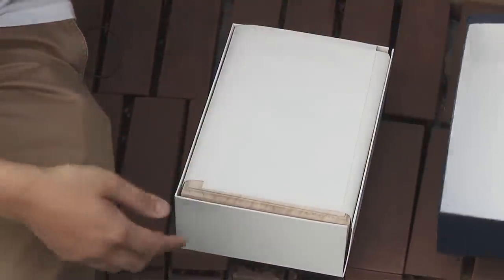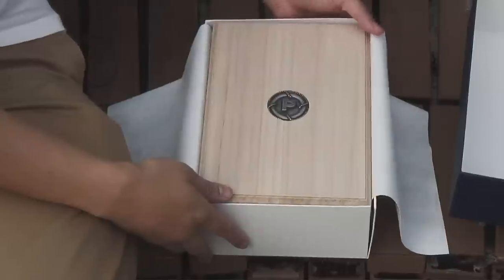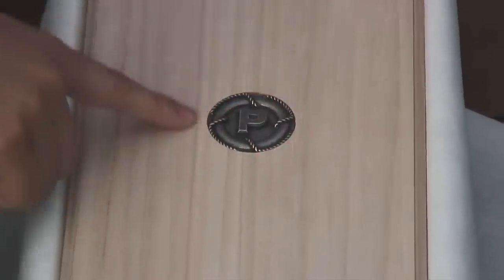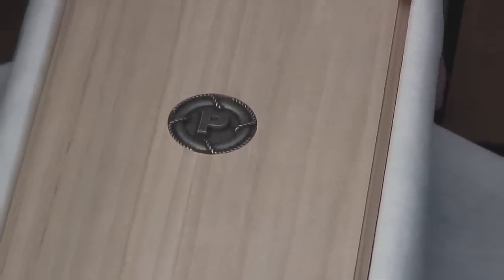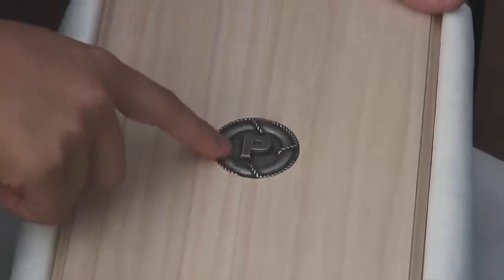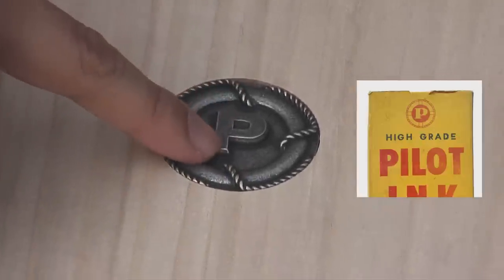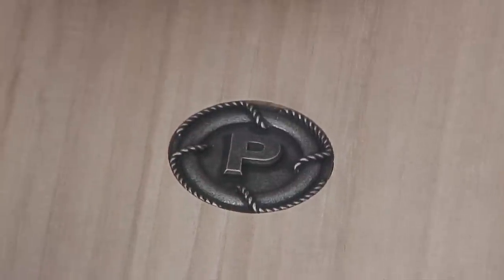Inside the box is — ta-da — another box. It's that nice box they use for the fancy stuff. Here is a modern interpretation of the original Pilot logo. The original Pilot logo, when it was registered in 1918, was this same lifesaver ring shape, but inside was originally an N for Namiki Ryosuke. Afterwards it became a P, and this is a more modern P for the 100th anniversary.